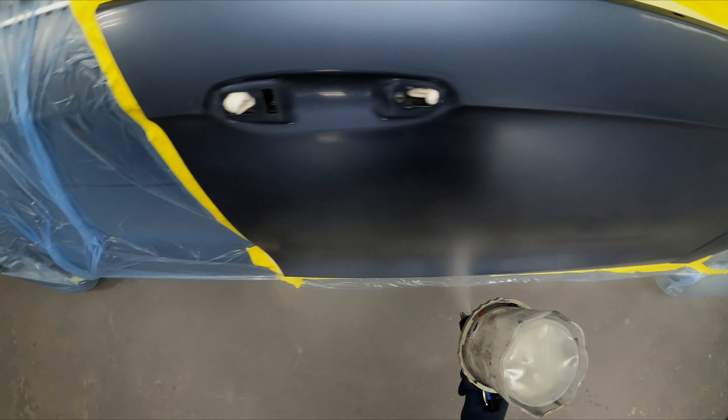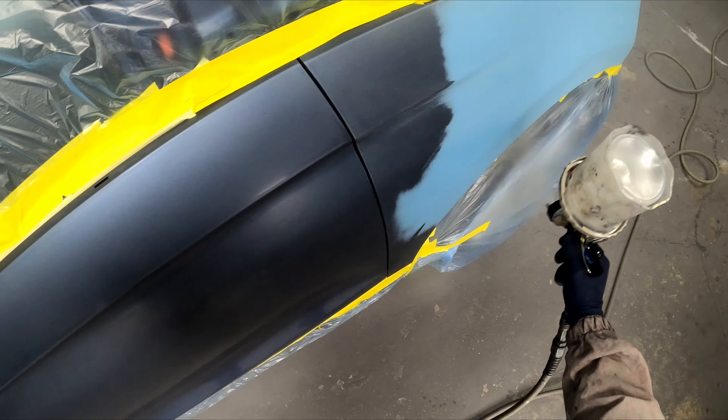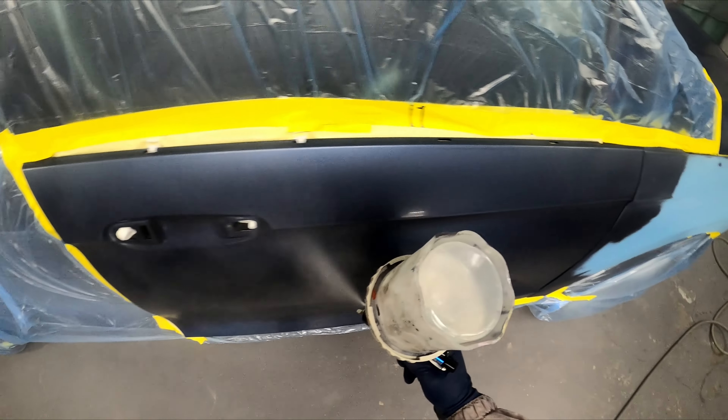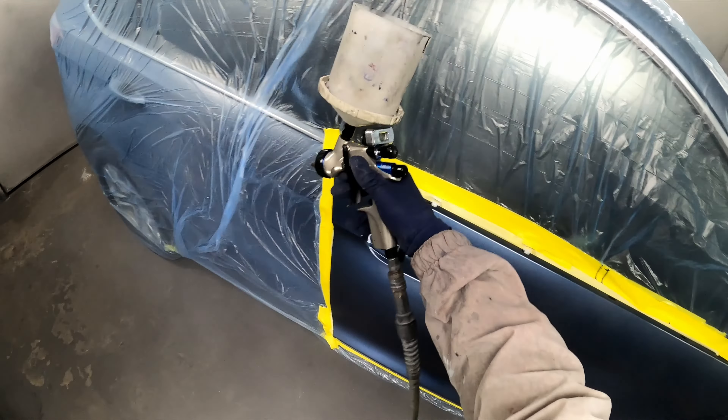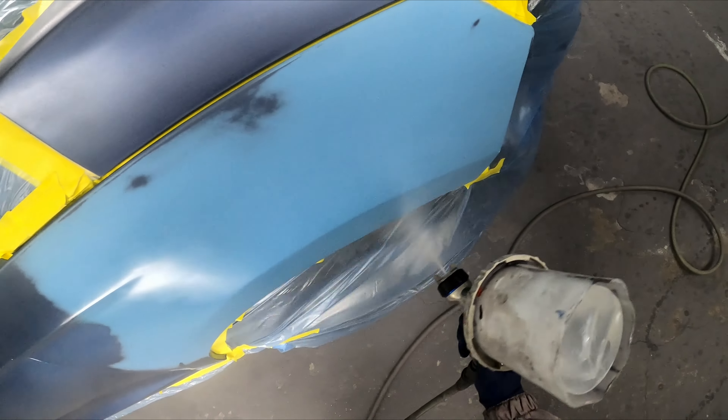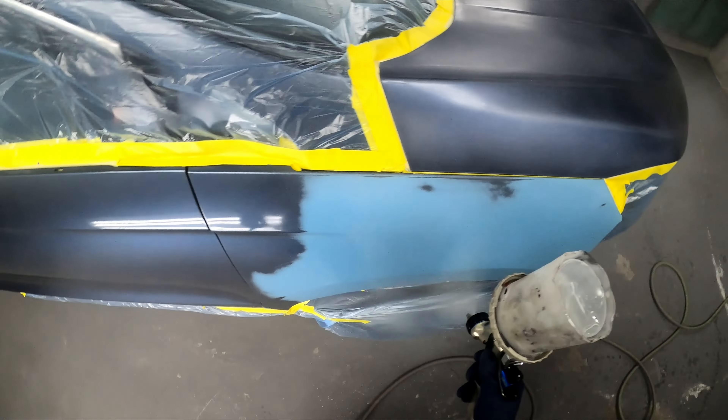Check it out, we got a blue Ford Edge, paint code FT blue metallic. This one had to have a new hood, bumper repair on the fender, right fender blend, left fender.